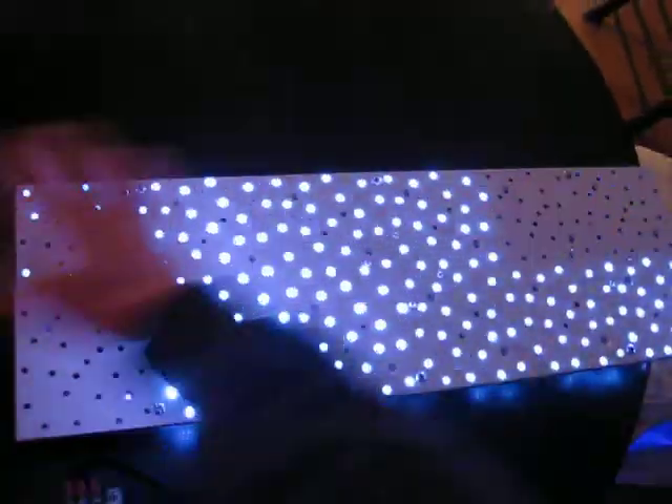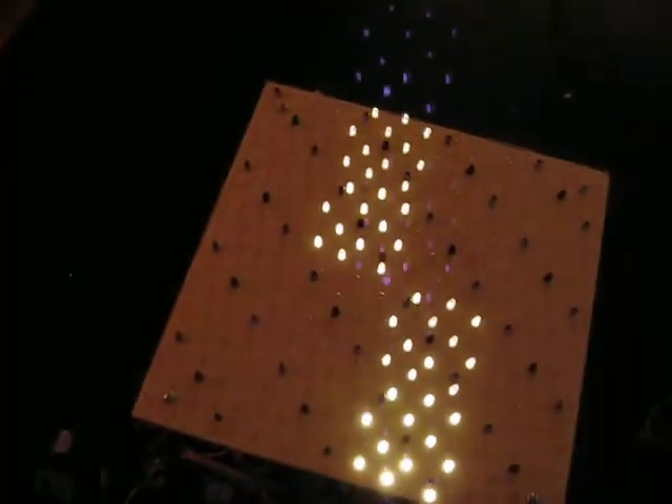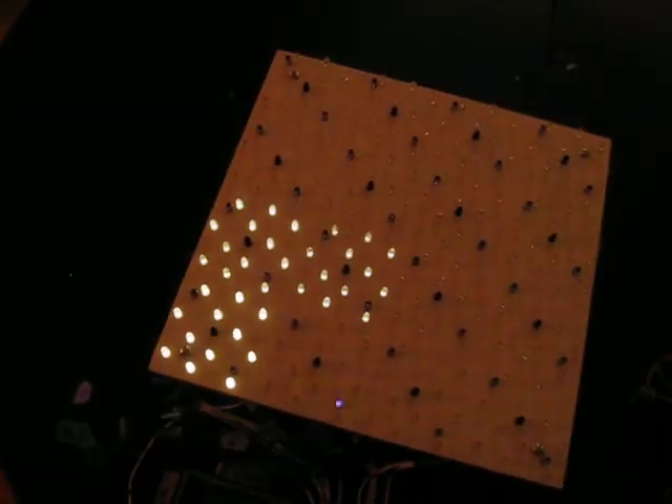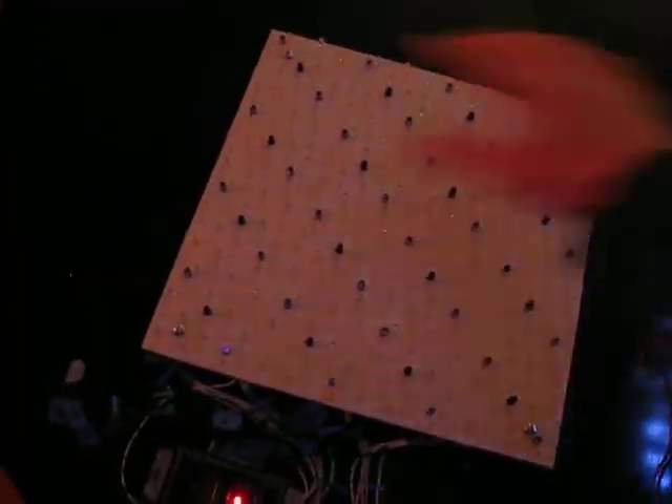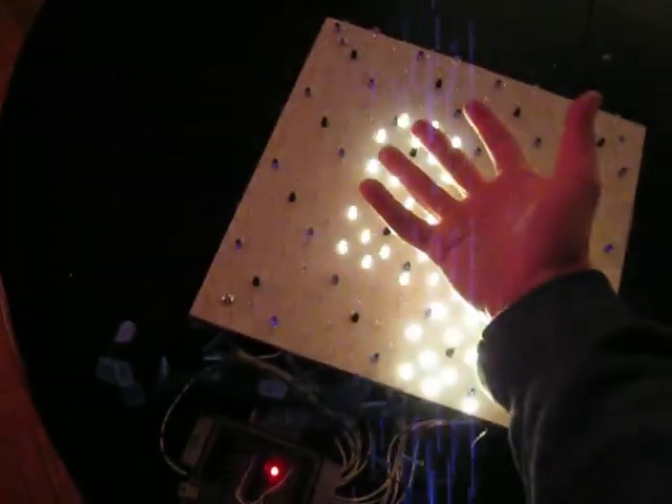I'll turn the lights off again so this new one starts working, and show you how you can interact with them. See, with the old one, no matter how fast you move your hand, it'll pick it up. But with the new one, if you go really fast, it's going to miss — because it's not cycling as fast. The old one is quite fast, but it's hard to get around that when you're dealing with four sensors versus sixteen.